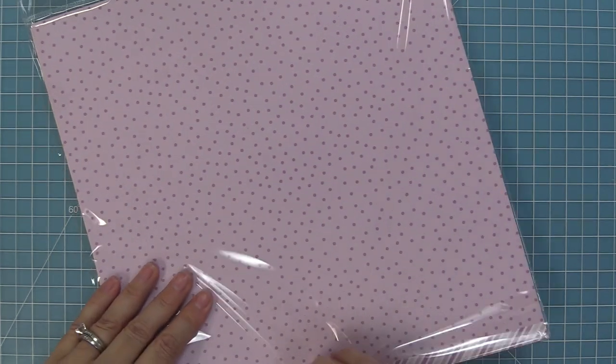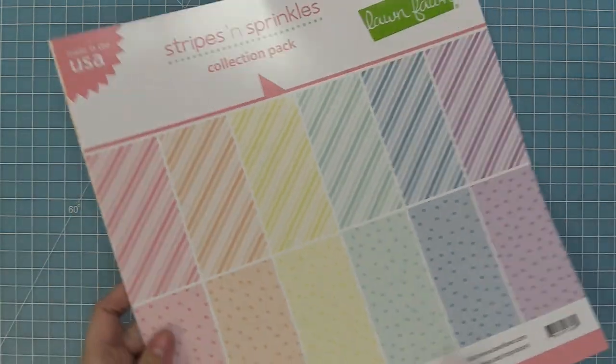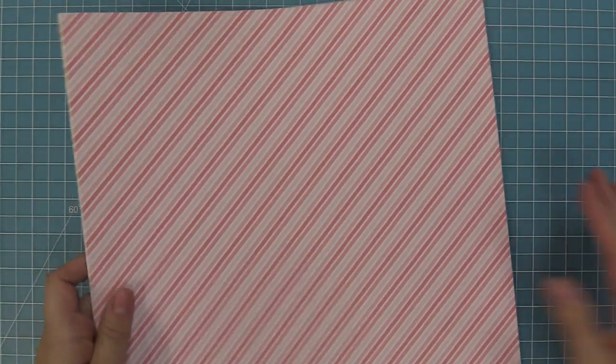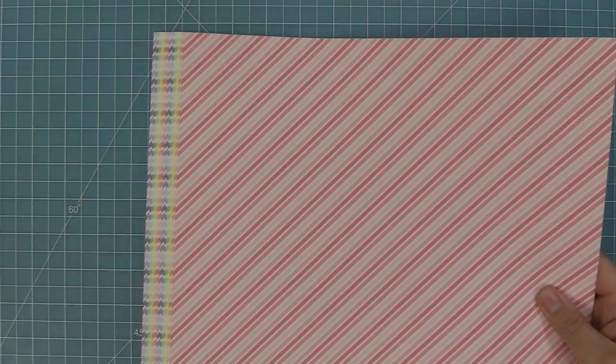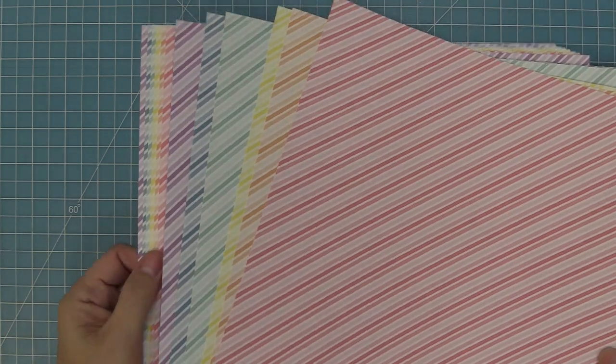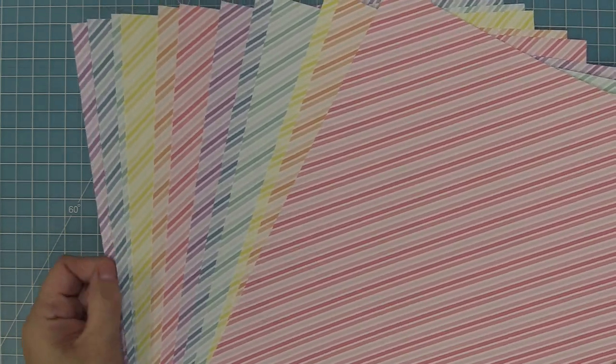First up, we're going to take a look at the 12 by 12 paper. In the collection pack, you get two of each design for a total of 12 designs. You can also buy an individual design in a pack of 12, and this is really great if you're mass producing cards or creating invitations. And here you can see this beautiful rainbow of color — I just love these so much.